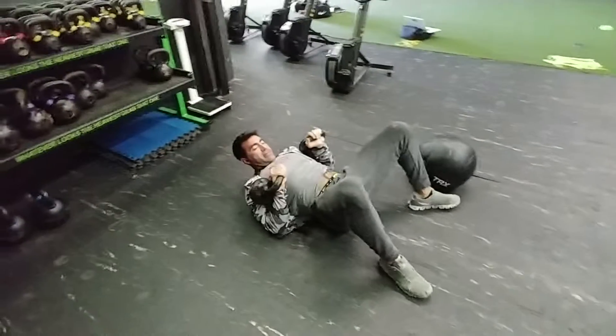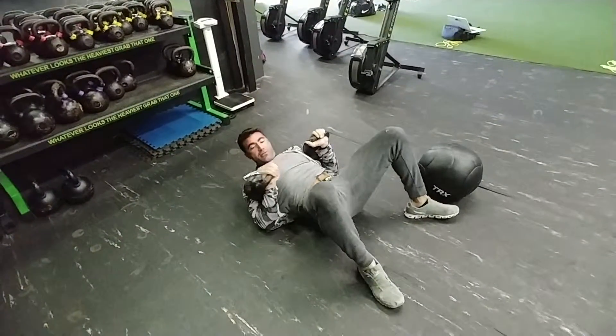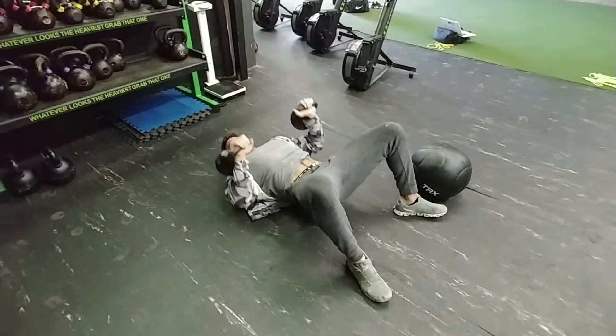So we got the glute bridge presses. Every time that you do a press you're gonna squeeze your glutes together with them up. Keep your head down.